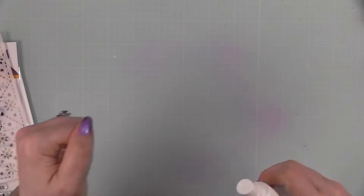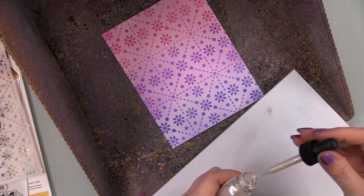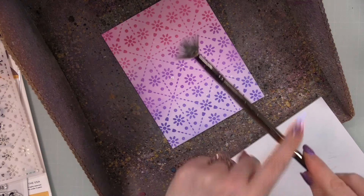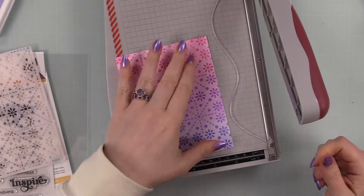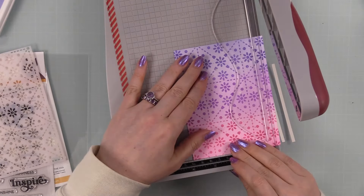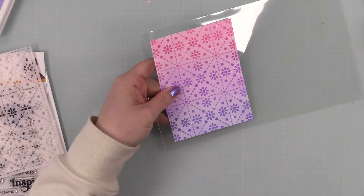Another idea: you could blend a background, use the stencil, and then apply glitter paste — that would look really good. After doing my blending, I added a bit of splatter. You can't really see it in photos or video, but in real life it gives it that little extra something. I used Picket Fence liquid watercolor — Liquid White Snowflake — shimmery and fabulous. I put that on my palette, used my fan brush, had the background in my splat box, splattered it, let it dry, then trimmed my background down just a bit.